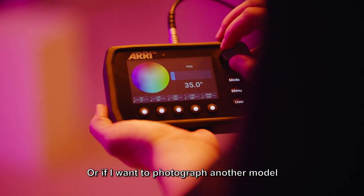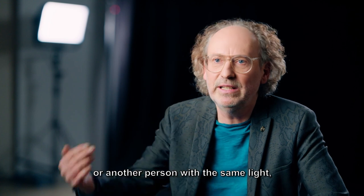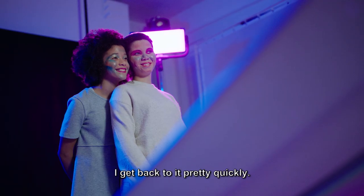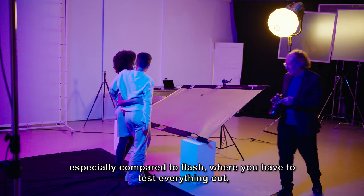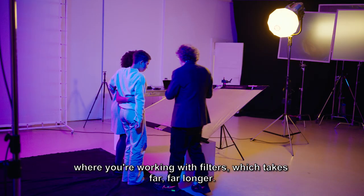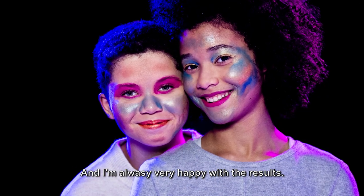Or if I want to photograph another model or another person with the same light, I can get back to it pretty quickly. That's a huge advantage of this light, especially compared to flash, where you have to test everything out and work with filters, which takes far, far longer. I'm always very happy with the results.